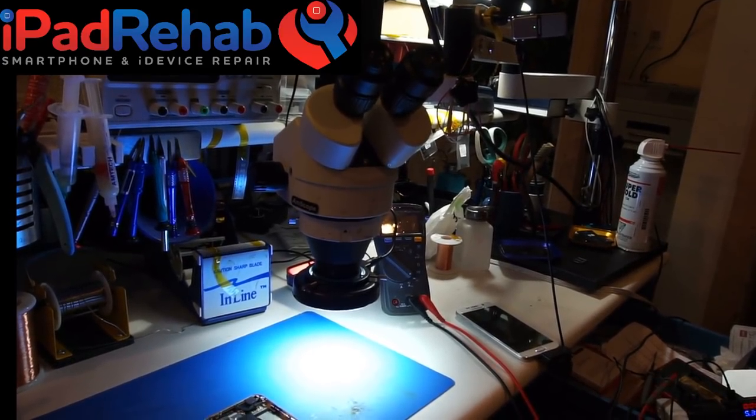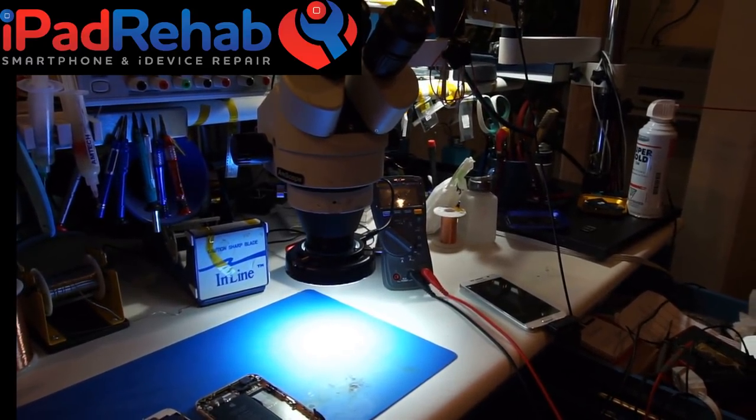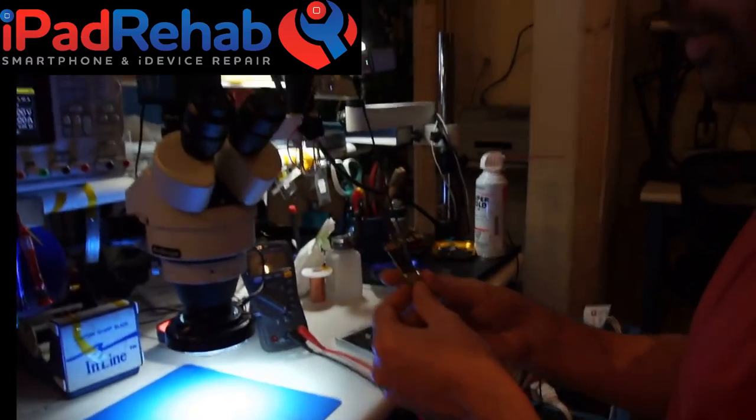We lost audio for a bit — switching to the Samsung Go mic. We got audio again. All right, so my fingers have told me the short is either under this sticker or under the CPU shield. Let's go back because we lost audio. You used the multimeter and figured out there's a VCC main short.